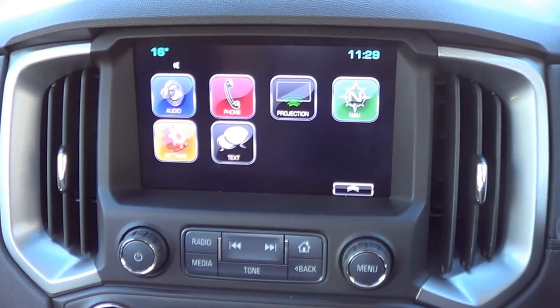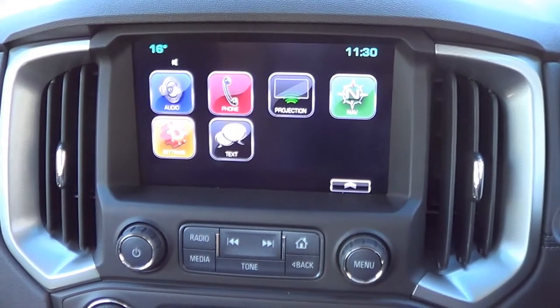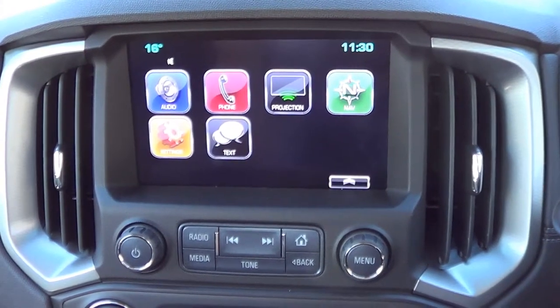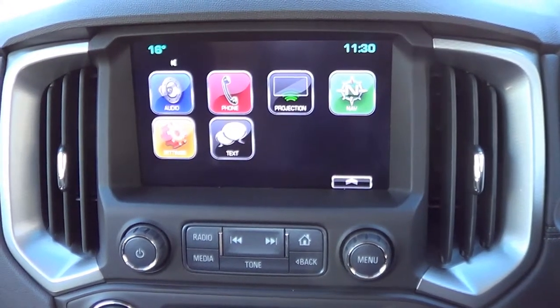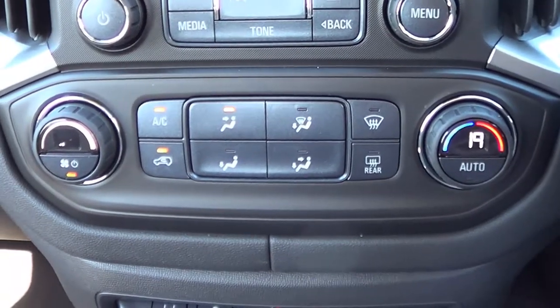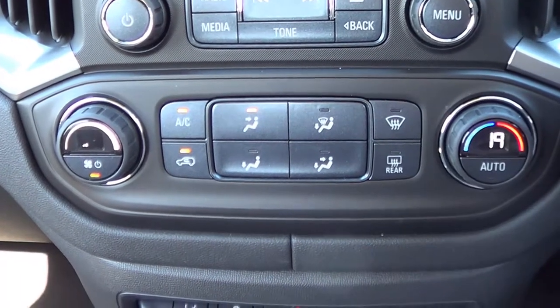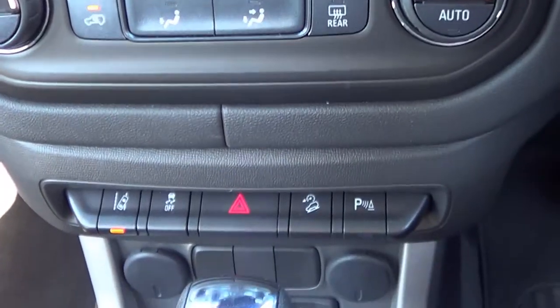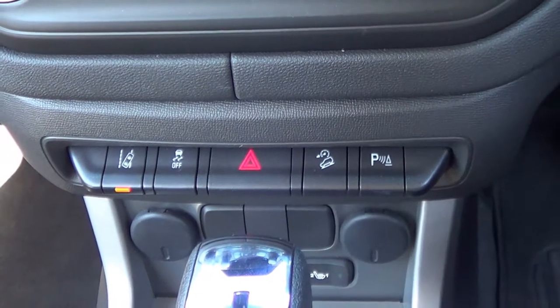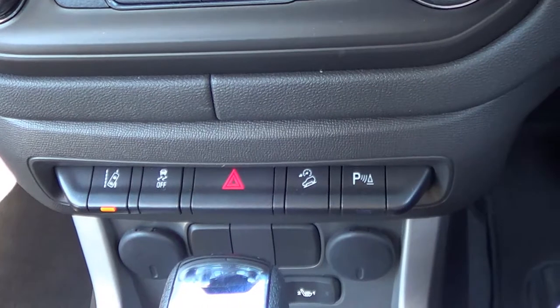The centre stack has a large touch screen sat nav along with all the controls, and it also has Apple CarPlay and Android Auto. The central buttons are all about fitting in the air conditioning controls, which is fine. Lower down you have all of the safety features: the lane departure warning, the hill descent control, the parking warning, and traction control.